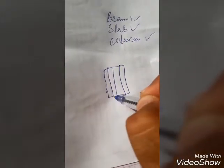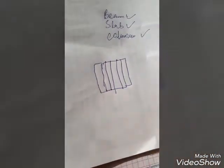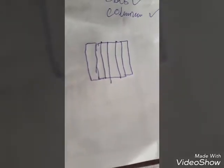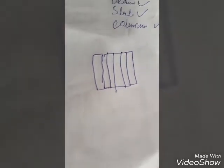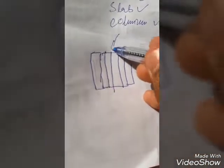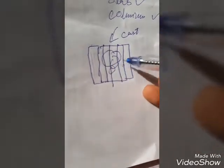For a column, we first apply shuttering on both sides — it may be ply shuttering or mild steel shuttering, depending on performance and effectiveness. We use it on both sides and then cast the concrete, giving the proper shape and size to the column, beam, footing, or whatever element is being cast.